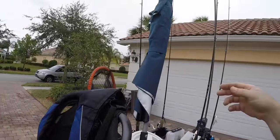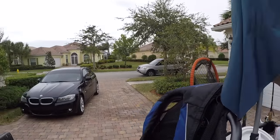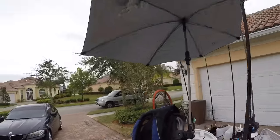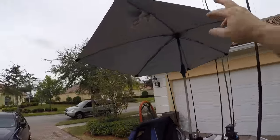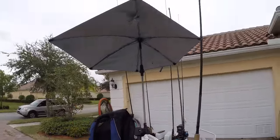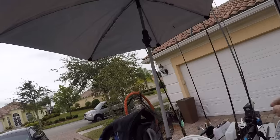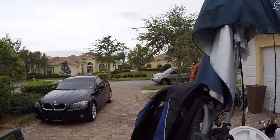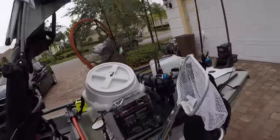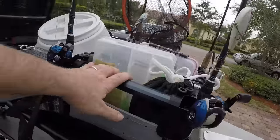I have an umbrella and people make fun of me for it, but while everyone else is saying how hot they are, this thing is absolutely amazing. It's super adjustable — it has different joints so you can move it in different directions. It stays completely out of my way and keeps me completely out of the sun. I'm in Naples, Florida, so it gets plenty hot here.